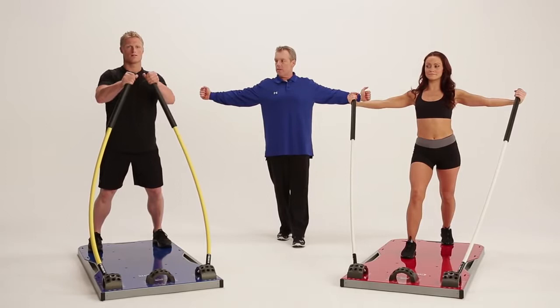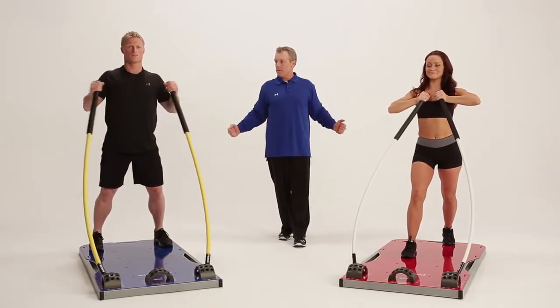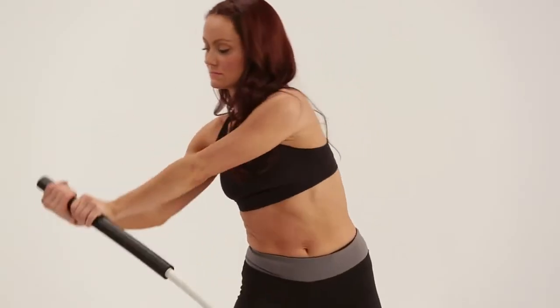You can work in all three planes of motion: sagittal, which is forward to back; frontal, side to side; and also in the transverse plane.